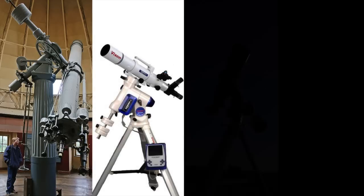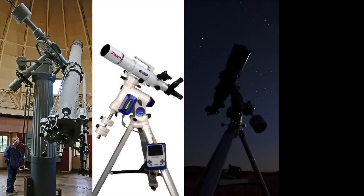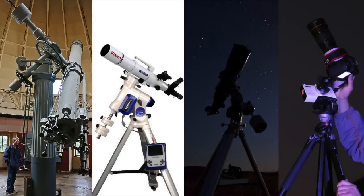Those mounts could range from large equatorial mounts designed for large telescopes to the smallest portable star trackers, like the Polari by Vixen, which is an accessory for a DSLR camera and can be taken by a photographer anywhere during a trip.